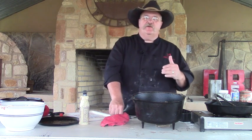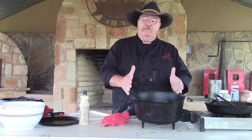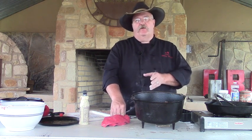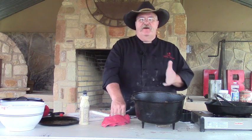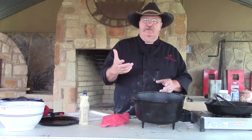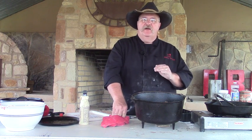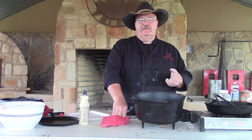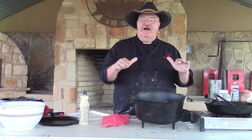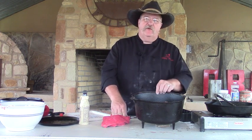To get that 350 degrees we're looking for, remember you double the diameter of your pot with the number of coals. So I have a 12-inch pot, so I'm going to use 24 coals and divide those in half. Normally I take two off the bottom and put them on top, but today since we're roasting, I'm going to leave 12 on the bottom and put an extra four charcoals on the lid — 16 on top — to get a little more heat because of the height of this pot.